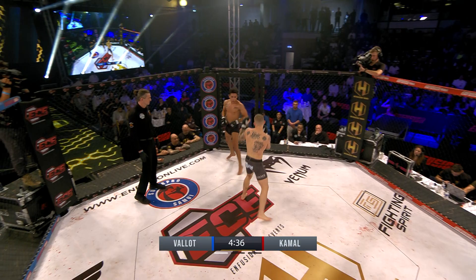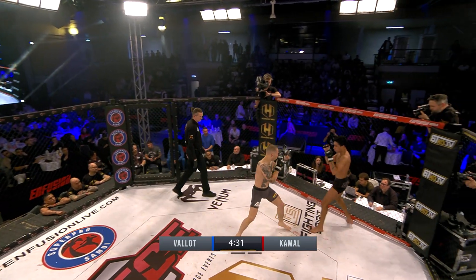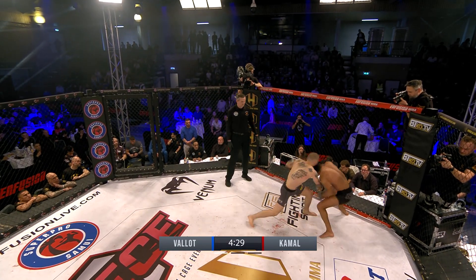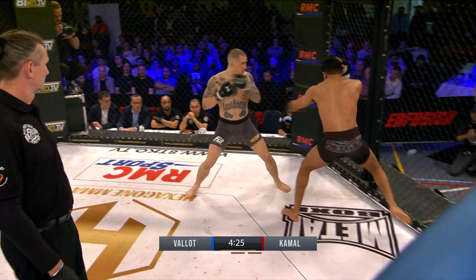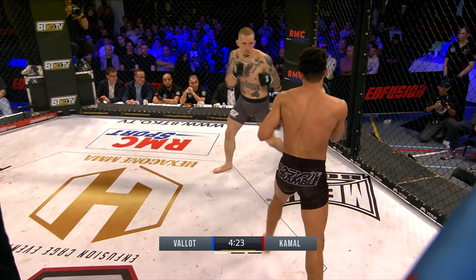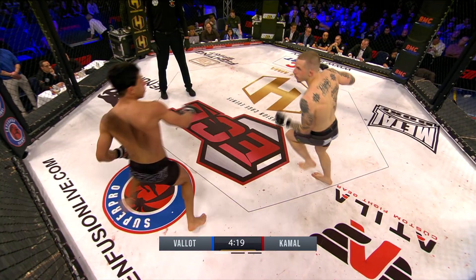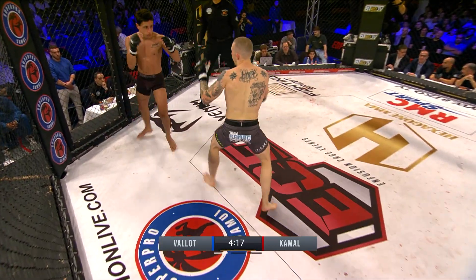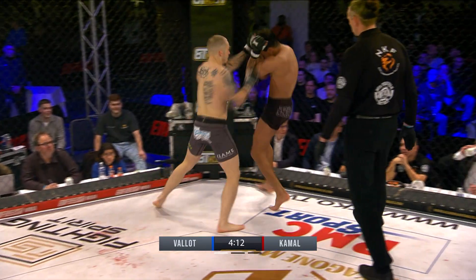Both don't like to get taken down, as you can see. Vallaud is more pressuring — he's moving through the knees just to give Anas the idea that he can strike but also can take him down. That's why he's jumping through the knees: feinting for takedown, feinting for striking. So far it's striking.